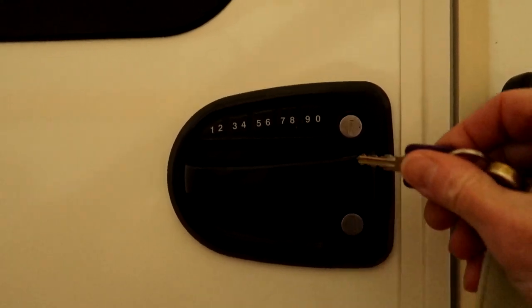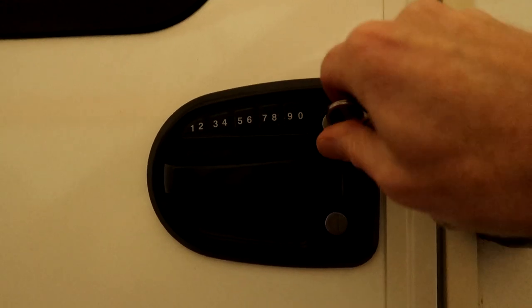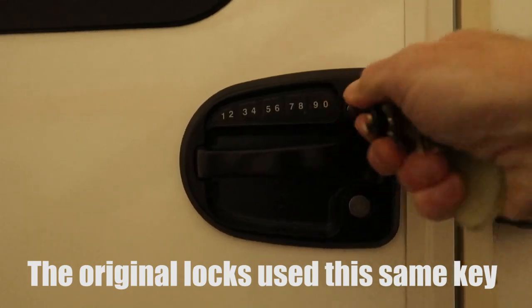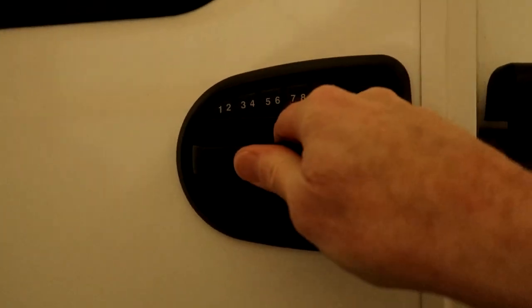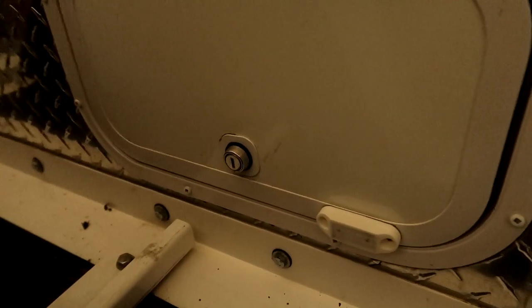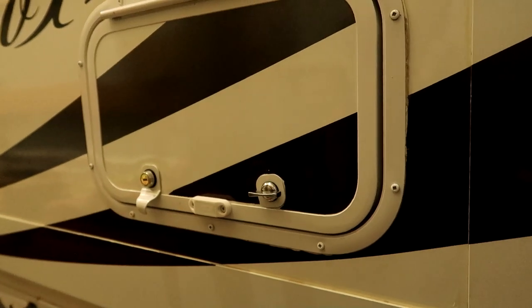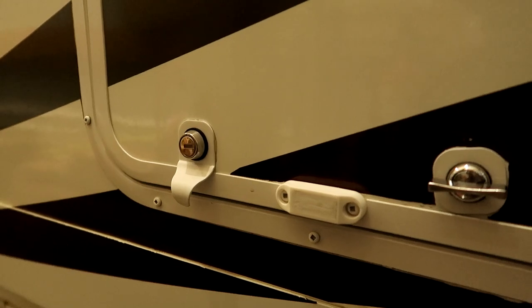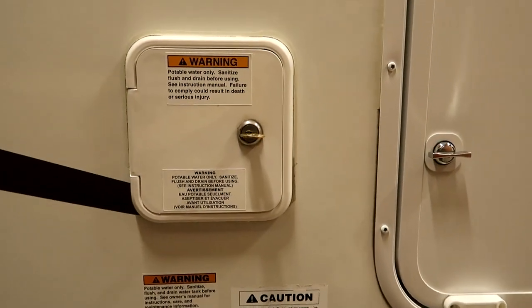This is a keyless entry that I added a few years ago. I've got a link in the description below on that upgrade, but you can see the same key opens that lock. I have another one down here on my generator compartment, another one on this basement storage compartment, and another little storage compartment that goes under the dinette — so that one has been upgraded as well. Let's get back to the water compartment.